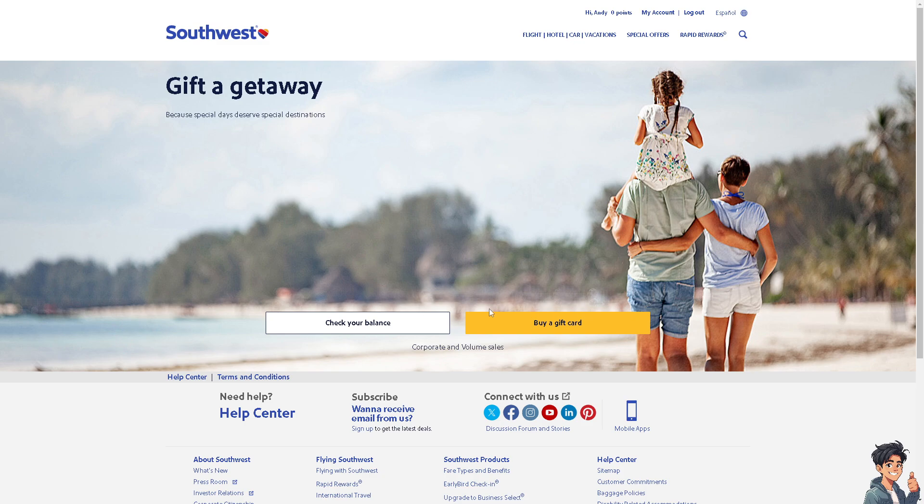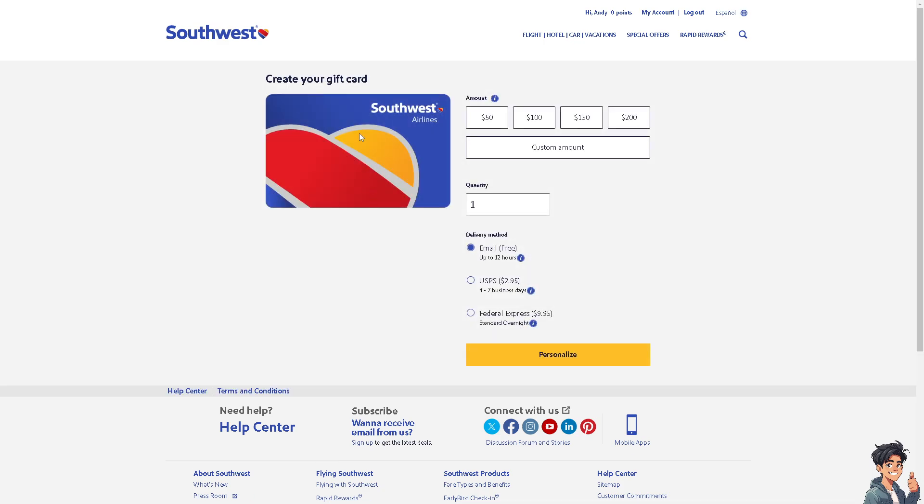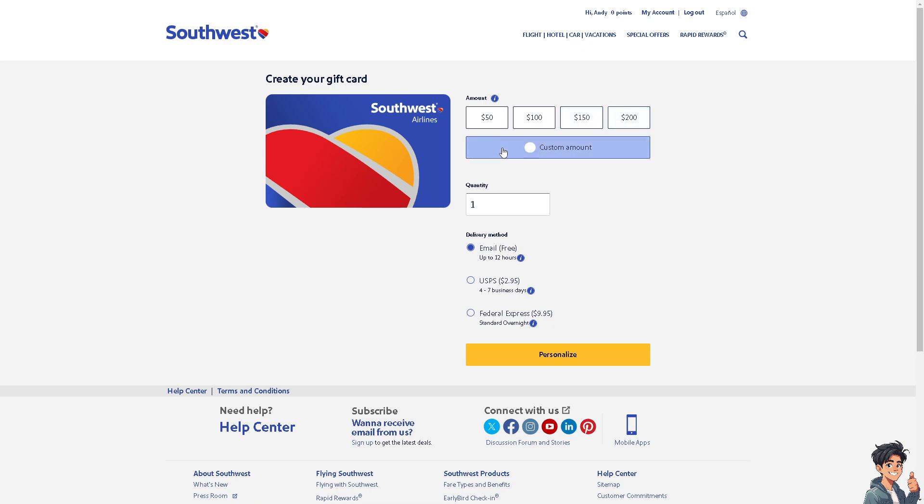From here, as you can see, you can simply click the yellow button to buy a gift card, and you will be forwarded to a page where you can choose the amount you want — like $50, $100, $150, or $200. You can also customize the amount; for example, a budget of $500 or $1,000. You can also choose any quantity of gift cards you want.